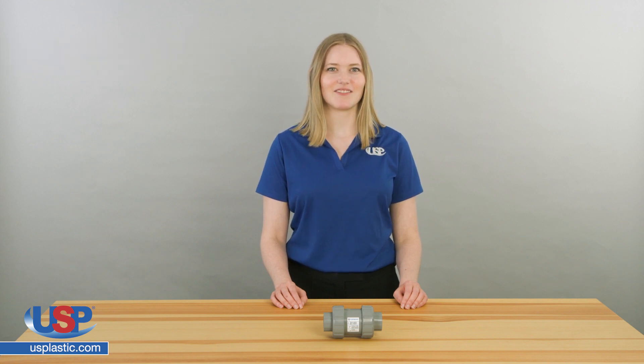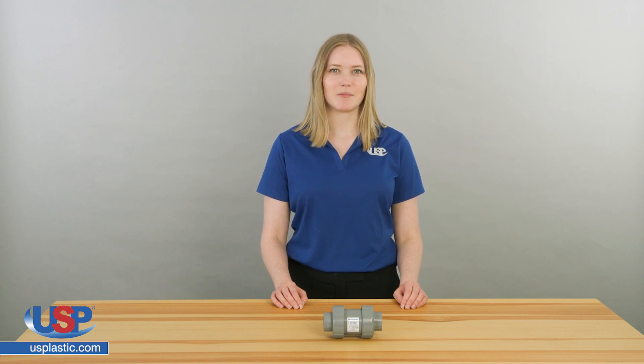A check valve is a device that only allows the flow of fluids in one direction. They have two ports, one as an inlet for the media and one as the output for the media. Since they only allow media flow in one direction, they are commonly referred to as one-way valves.